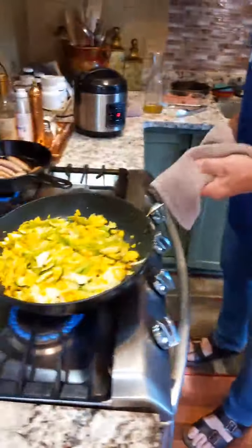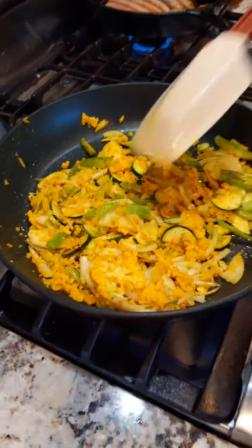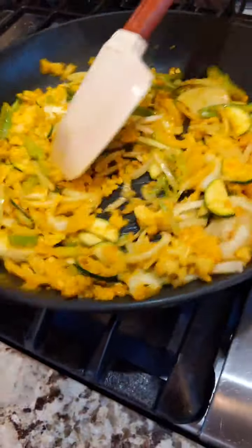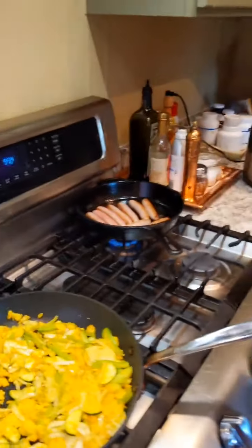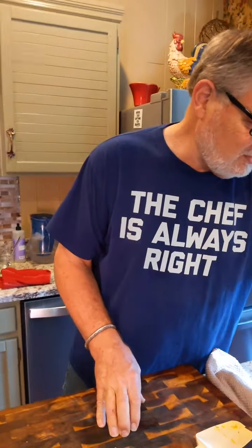Or as Chef Andy loves to say, SPA — which means salt, pepper, acid. That's the fundamental seasoning formula.